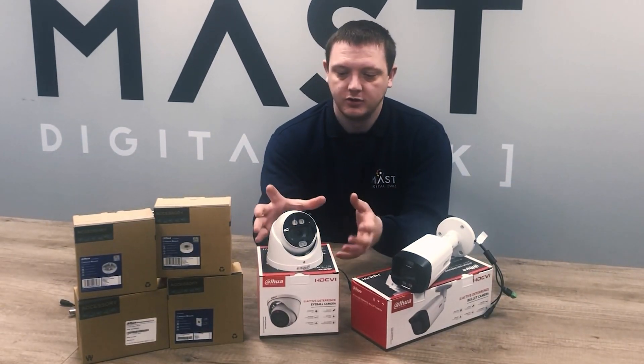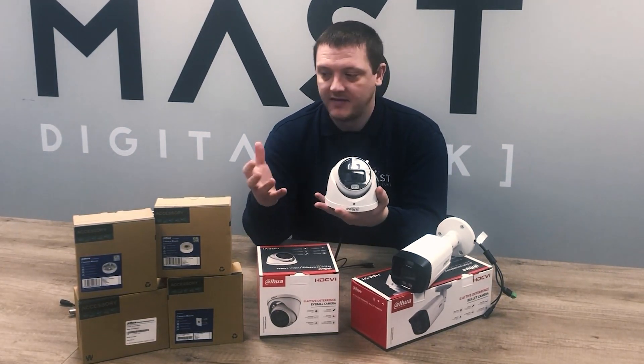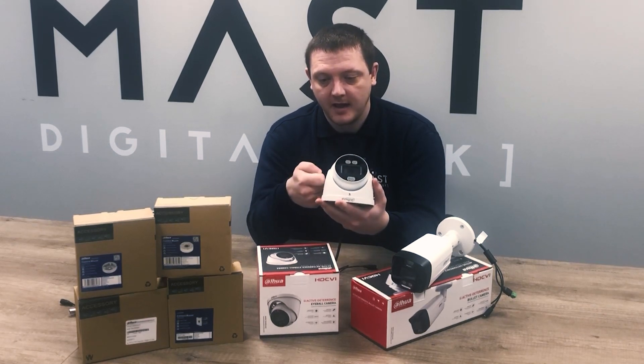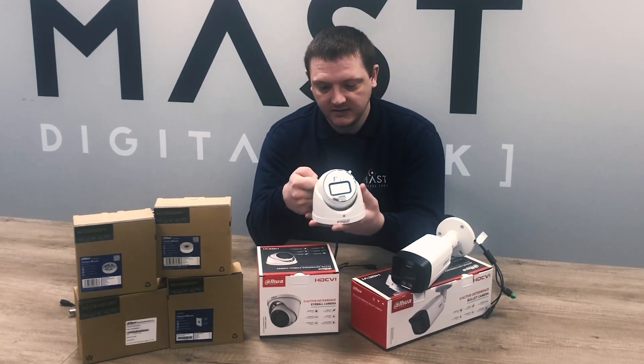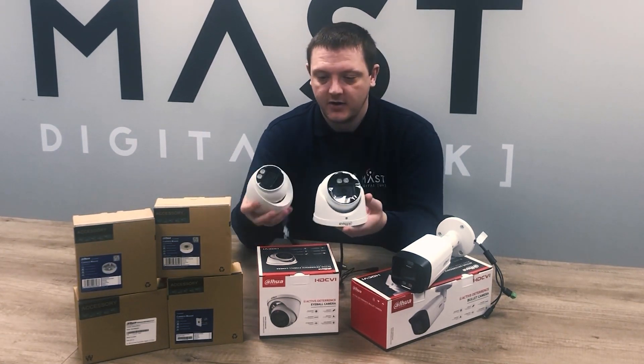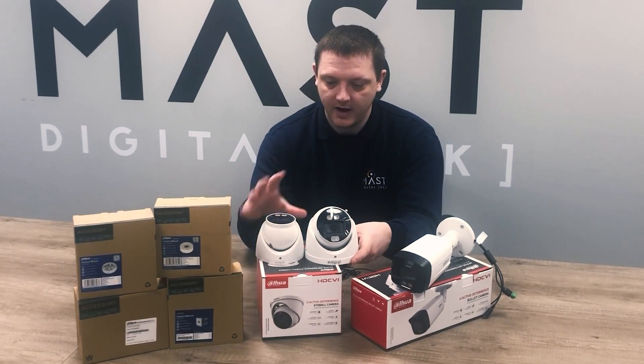Physical size-wise, the new CVI TEOC is a lot bigger than the standard — say, a full color 1509 — both in terms of the metal housing and the camera body itself. Just to show the size comparison, I've got a 1509 here. It is physically a lot larger in size, both in width and height.